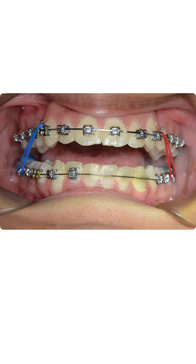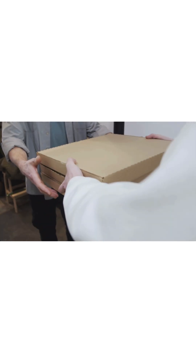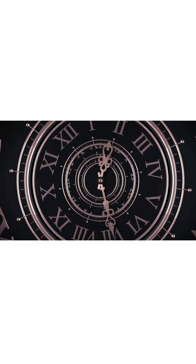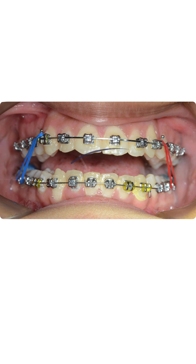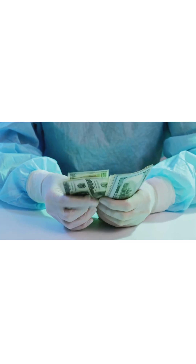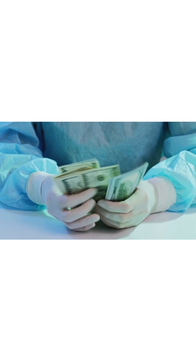Another problem was breakages. When the patient lost a bracket, it was a big hassle to reorder. We had to wait a long time for the new brackets to arrive, which lengthened treatment time. Sometimes we had to replace the customized brackets with conventional ones to avoid delays. Lastly, this customized kit was very expensive compared to our normal brackets.